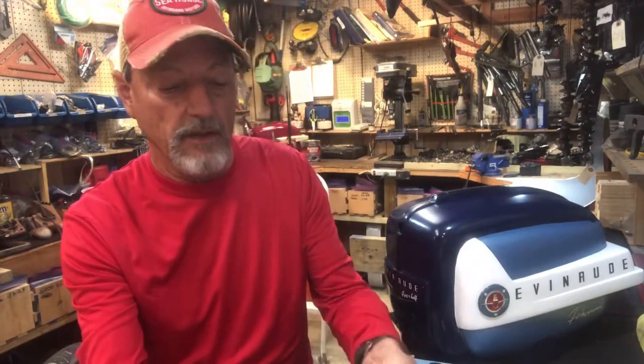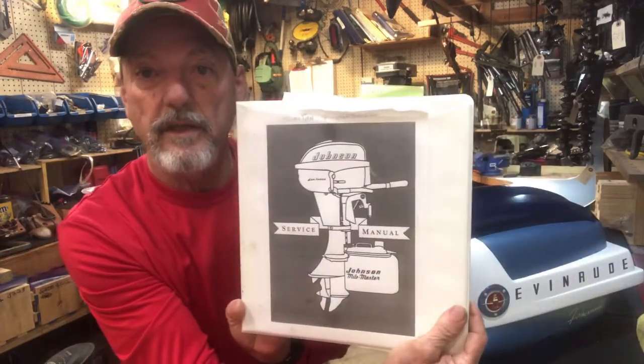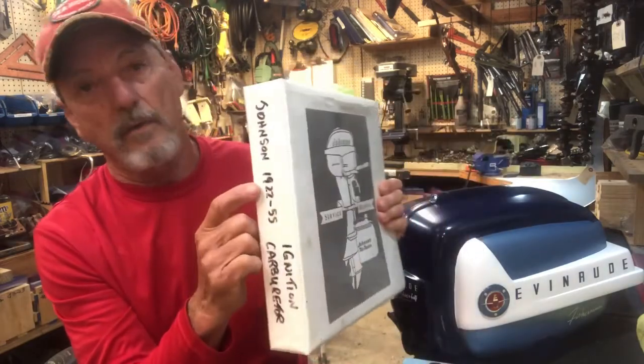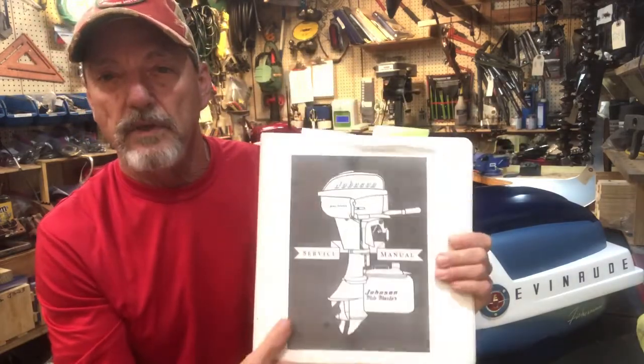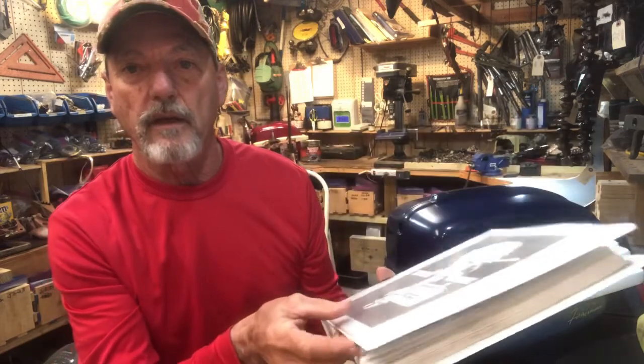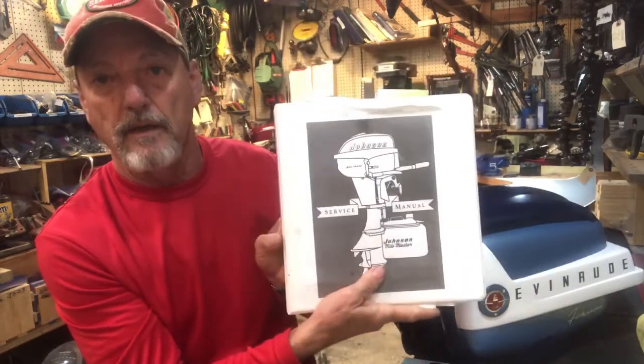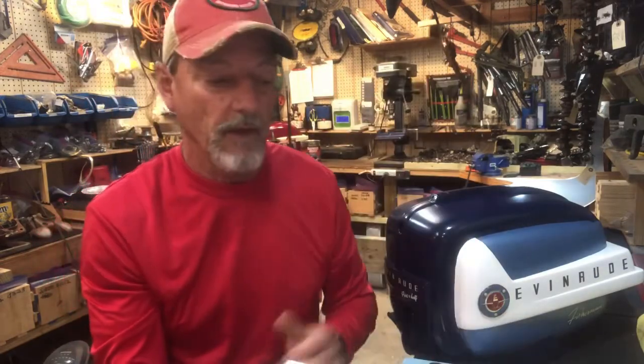The other one is the Johnson service manual, and this is from the manufacturer. This covers years 1922 to 1955. You can find it in PDF format on the internet and print out your own — I printed out my own and made my book. So those are the two reference manuals I would highly recommend.